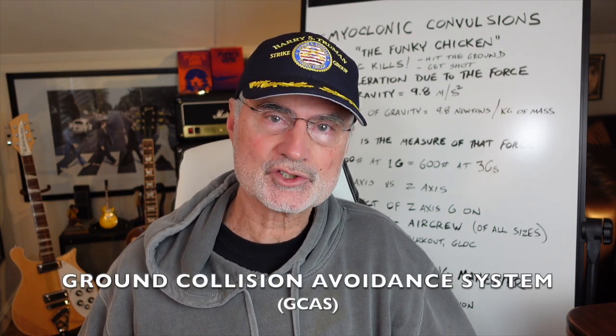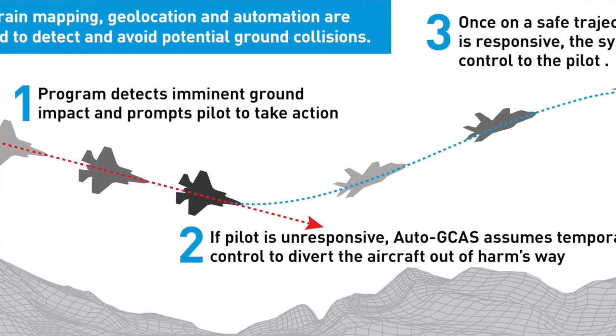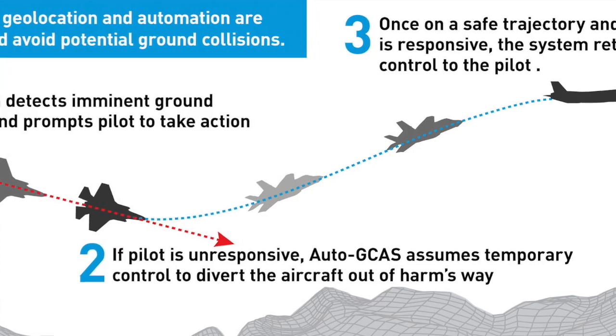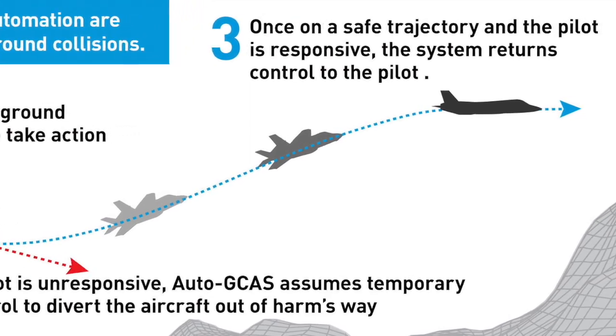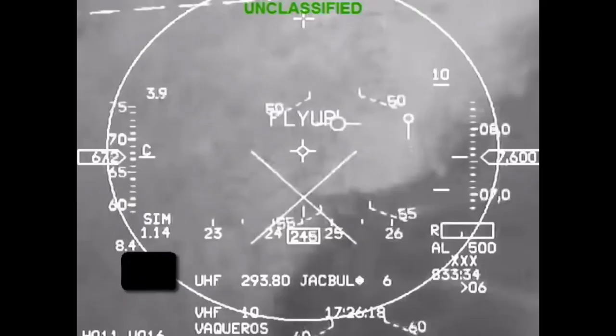In addition to proper fitting G-suits, good G-LOC training, and well-executed anti-G straining maneuvers, the defense industry has come up with what they call the Ground Collision Avoidance System. It detects imminent ground impact and prompts the pilot to take action. If the pilot is unresponsive, the system assumes temporary control to pull the aircraft out of harm's way. Once at a safe trajectory and the pilot is responsive, the system returns control to that pilot.